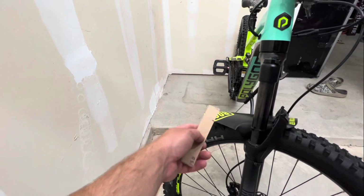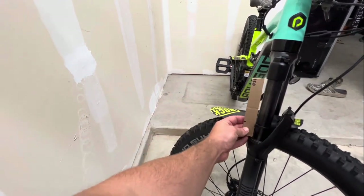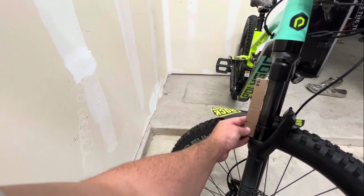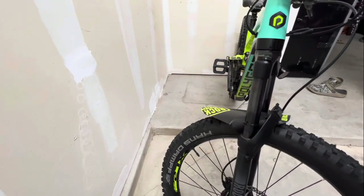We just hopped back off the bike and we're going to test it now. You can see that is pretty much dead on where we're looking for. All we had to do was take out probably five or six psi of air and it got us to where we needed to be.